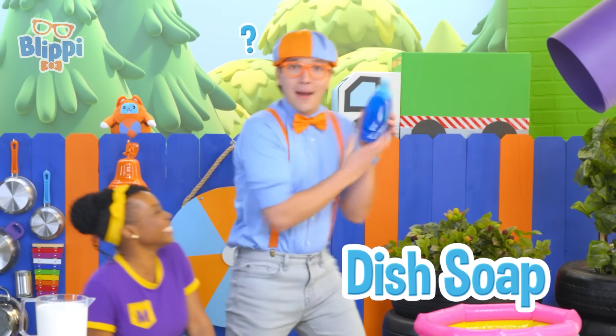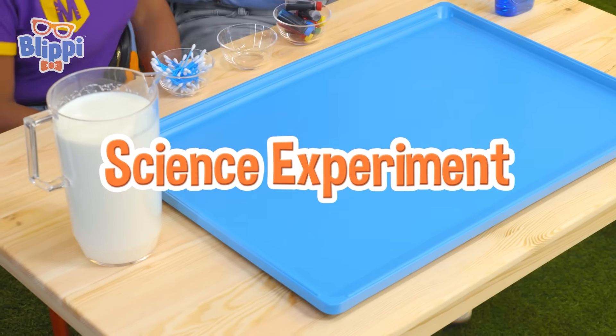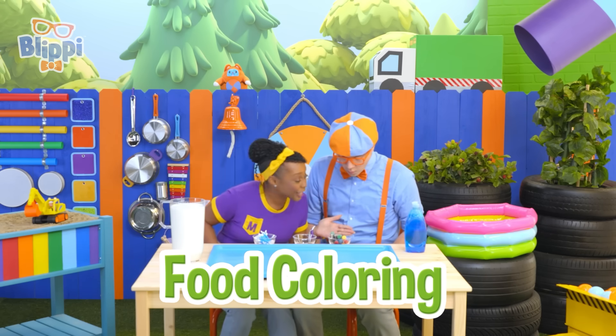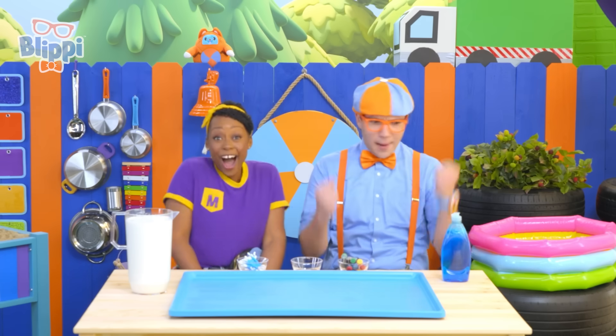Dish soap. I wonder what we're going to do today. We're doing a science experiment with milk, cotton swabs, food coloring, and dish soap. Whoa, that's going to be so fun! Doing a color mixing milk experiment?